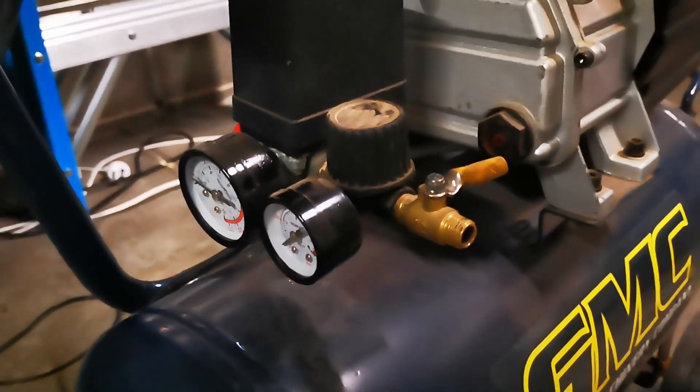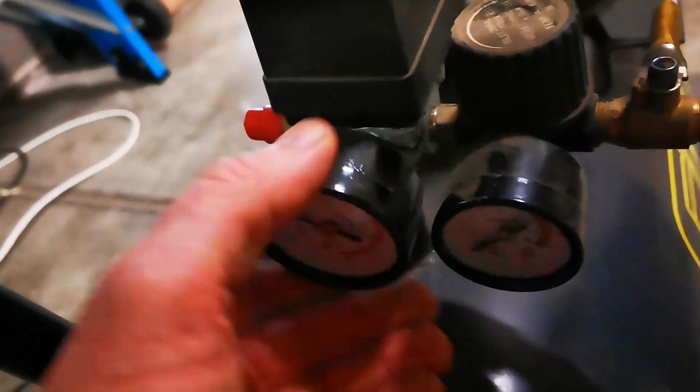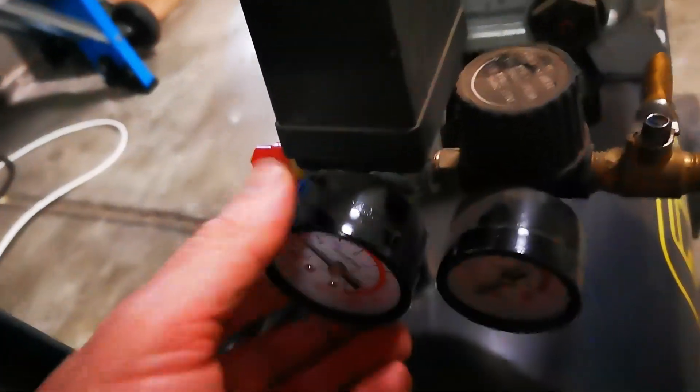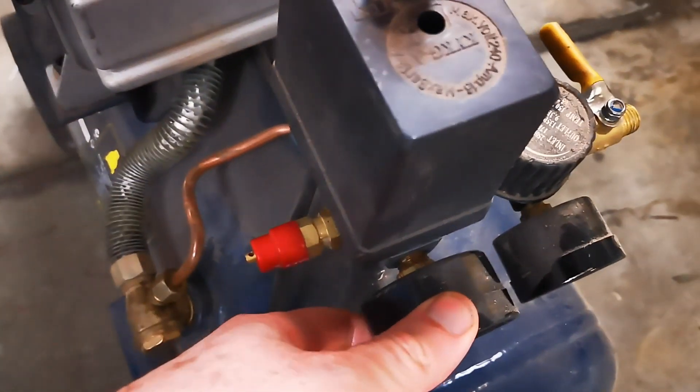It looks like it was dumped for a reason — it's got a leak somewhere. That dial is loosey-goosey. Is that the reason why? Has it had a good whack? I should turn the lights on here — there you go, that's better. I do actually have lights in here.